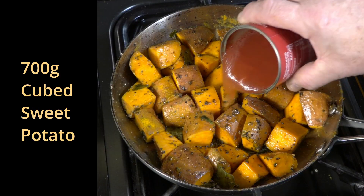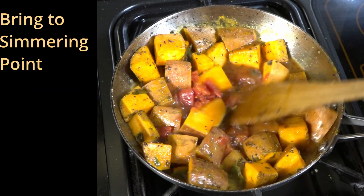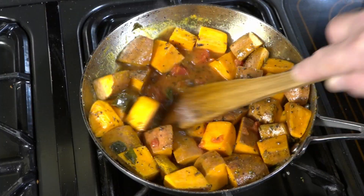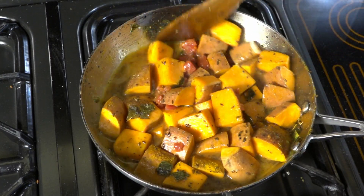Once this is ready, we add about a cup of water and we bring this to simmering point. Do not worry, there were just a couple of tomatoes left in that can — I will be adding some more in a minute.